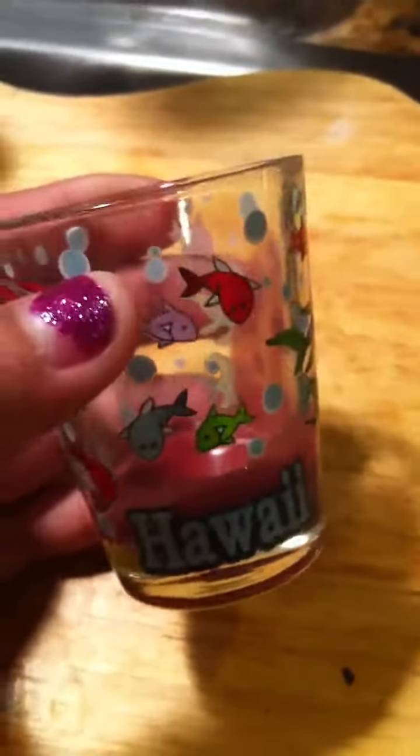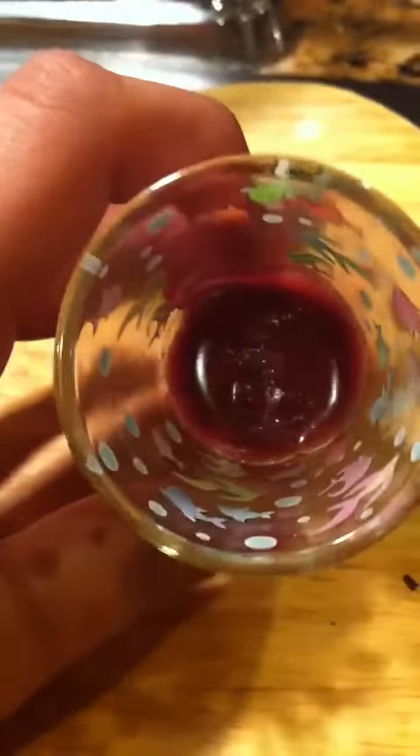Hello guys! If you've seen my other video, I made your own homemade lipstick and it shows you step by step what you need to do. This is how it turned out when you made it — well, when it dried up for 10 minutes, this is how it turned out to look.